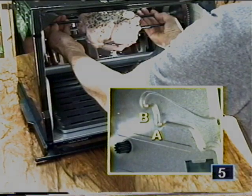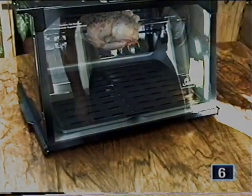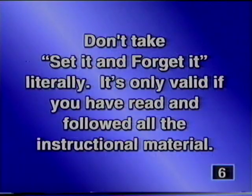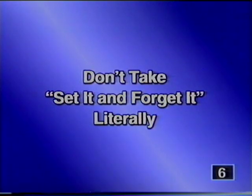See the included booklet with your rotisserie for correct cooking times. Lift up the window — just set it and forget it. Please don't take 'set it and forget it' literally; it's only valid if you have read and followed all the instructional material. When using your Showtime rotisserie, it's important to check from time to time on how your food is progressing.